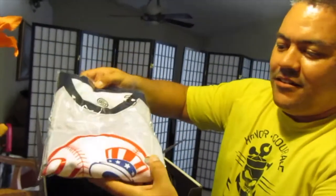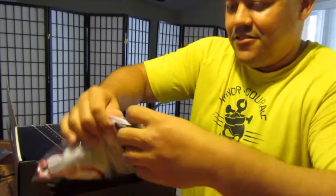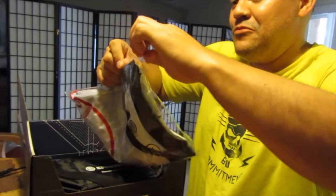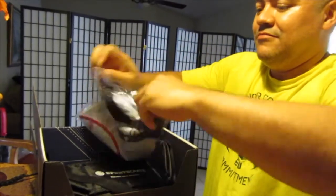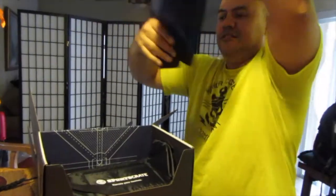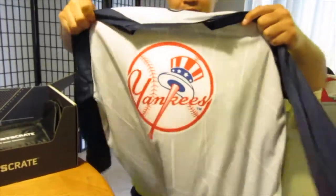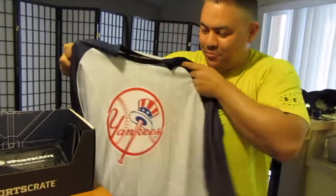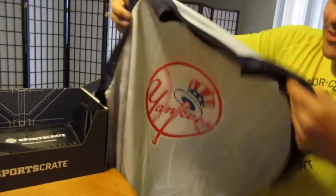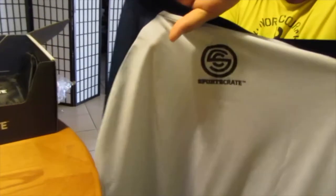Masahiro — oh yeah, buddy, that's the traditional Yankees jersey logo. There we go, long sleeve! You know your boy's gonna be sporting that soon — New York Yankees, Bronx Bombers. Sport Crate on the back.